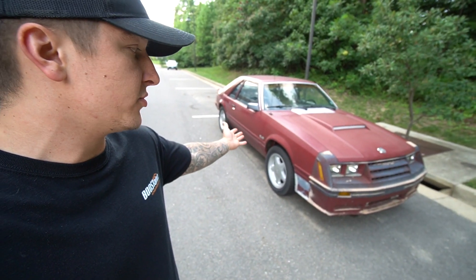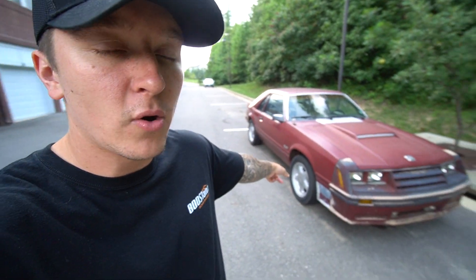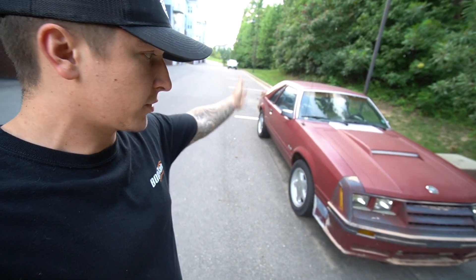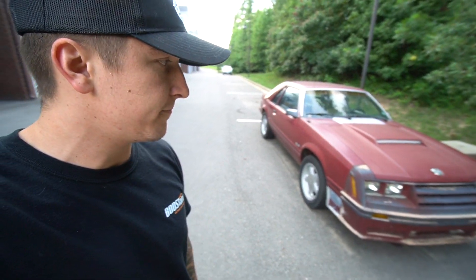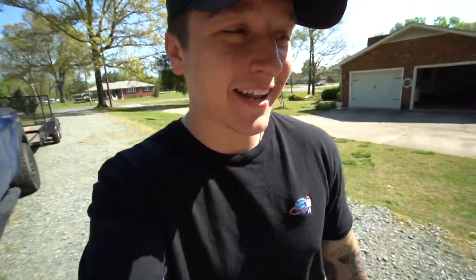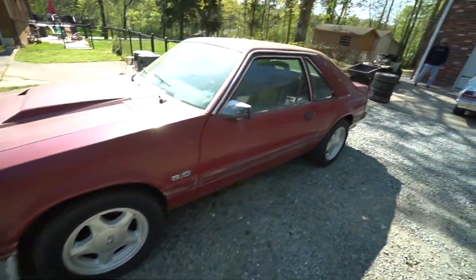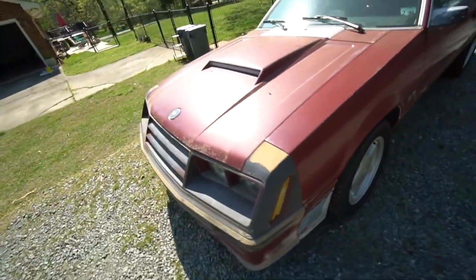It's an all original 1982 — and no, I know those wheels aren't original, I do have the original wheels at my father's house — but it's an all original Recaro seat car. It's a beautiful platform. Here's going to be the new Project Fox Body, guys. Here it is — Fox Body 5.0.